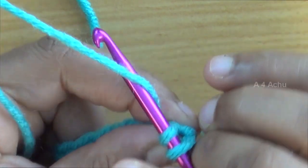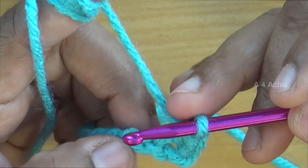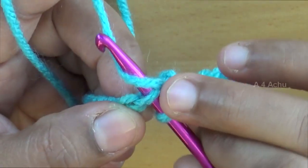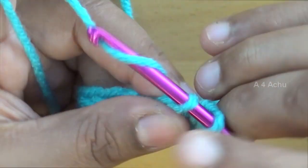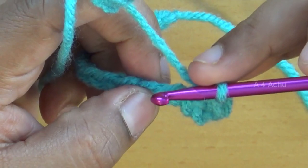Now again go under the yarn, make a twist, and pull it inside both loops. Go to the next chain, insert your hook, go under the yarn, twist, pull it inside — now there are two loops on the hook. Again go under the yarn, twist, and pull it inside both loops. This is called single crochet.